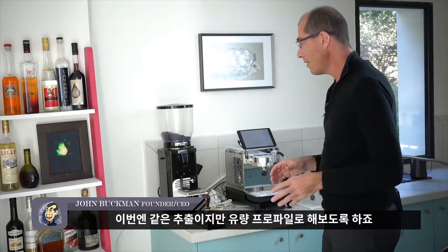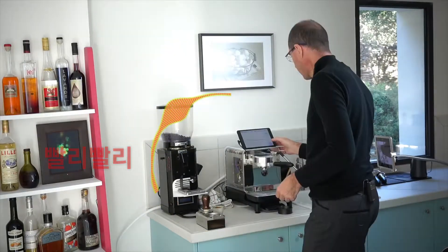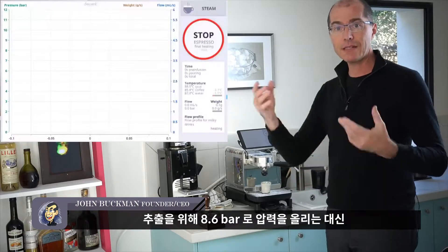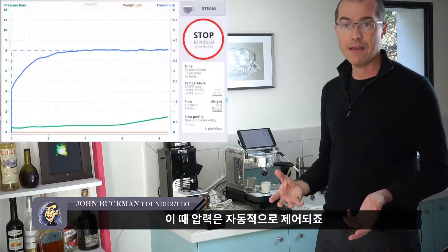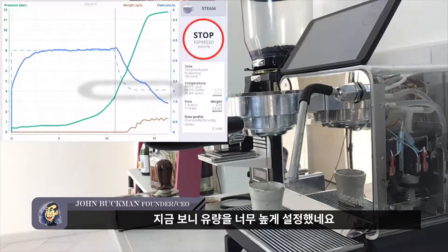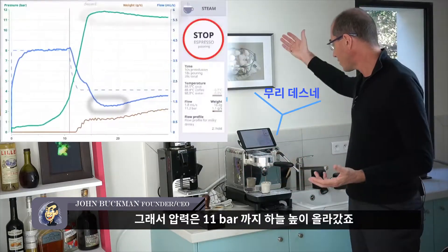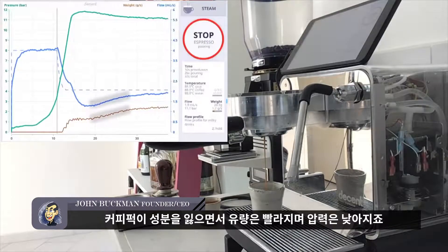Now let's do the same shot but with flow profiling — this is the flow profile for milky drinks. It has the same pre-infusion speed, but this is a flow-controlled shot: instead of rising to 8.6 bar, it tries to maintain a 2 ml/s flow rate and the pressure is automatically controlled. The flow rate is way too high because we were previously doing 1 to 1.5 ml/s. Asking for 2 ml/s means the pressure has gone sky high to 11 bar, and as the puck degrades the flow rate picks up and pressure decreases.